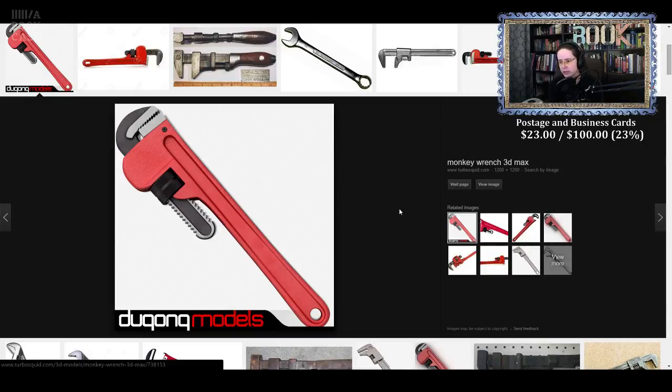If it's not a monkey wrench... Engländer. Engländer. So it has nothing to do with the term monkey, right? Schraubenschlüssel.